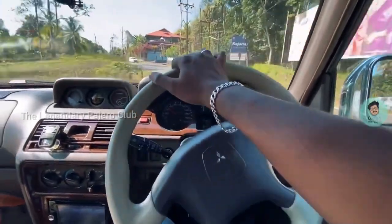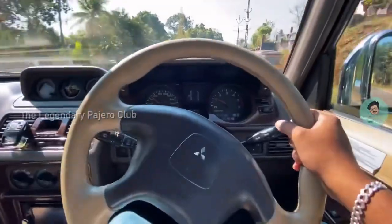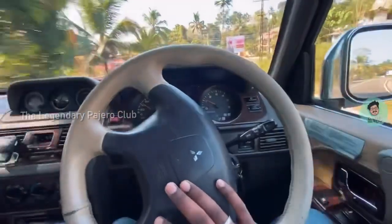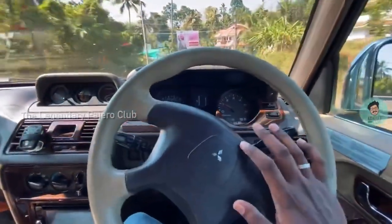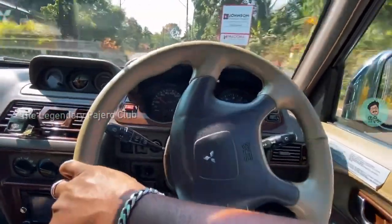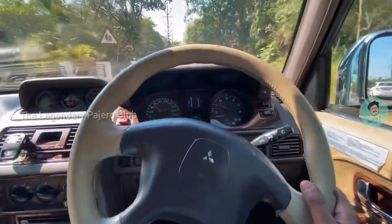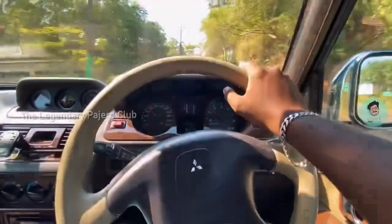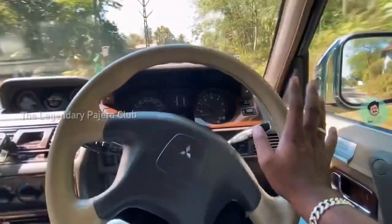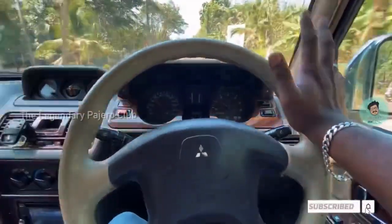My humble suggestion to all Pajero owners — or if any of your friends or relatives have a Pajero — is to install this setup, as it is 100 percent worth it. With this setup you will be extremely happy to enjoy the real driving experience of Pajero. As many of my friends have told me, the only disadvantage with Pajero is frequent gear shifting. With this magical combination of hybrid clutch, that vibration and the requirement of frequent gear shifting are all gone.